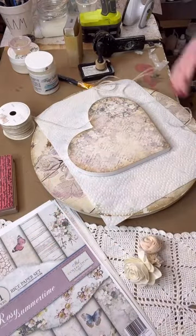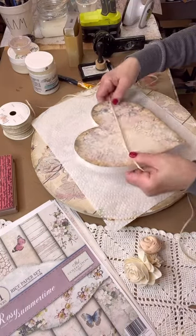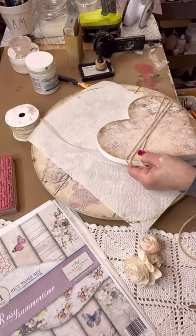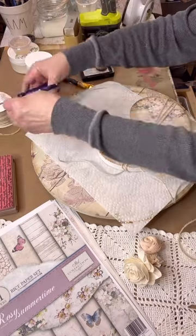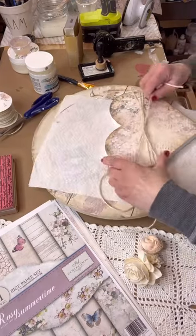Now I'm taking a little rope I got from Hobby Lobby in the wedding section — it's a cream colored jute which is really pretty. I'm just wrapping it around a couple of times. Then I'm going to add some Sola Wood flowers. If you've never heard of those flowers, they're gorgeous wood flowers and they look so real.